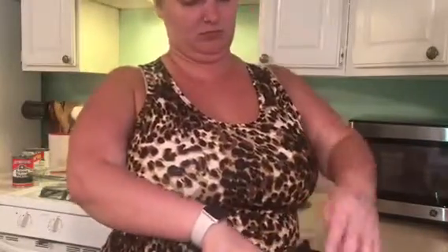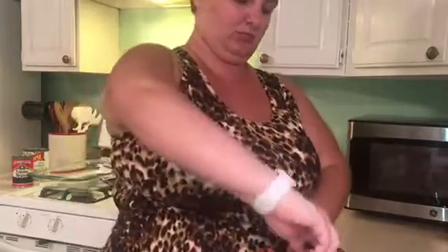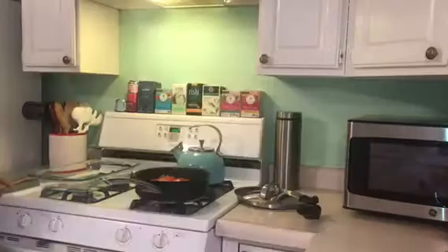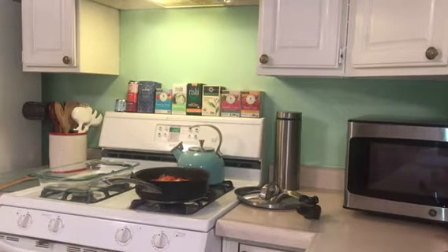While everything's preheating, I open my cans. I open my refried beans — make sure you get the vegetarian ones, because if they're not vegetarian they have lard in them, and that is not vegetarian or vegan. So just make sure you read your labels. I also opened my green enchilada sauce, and my veggies are still sautéing.